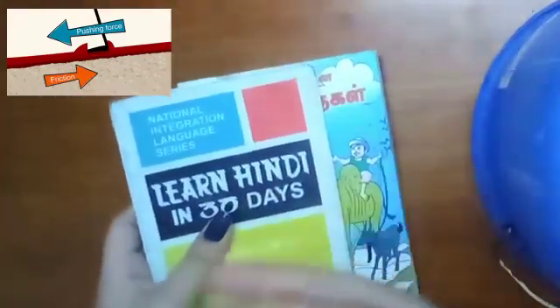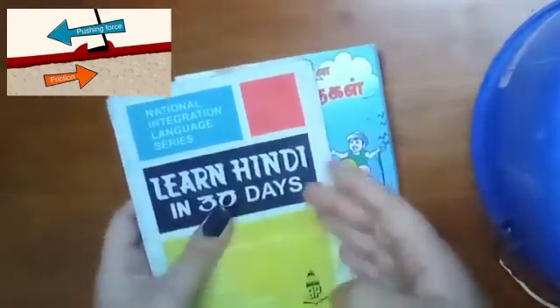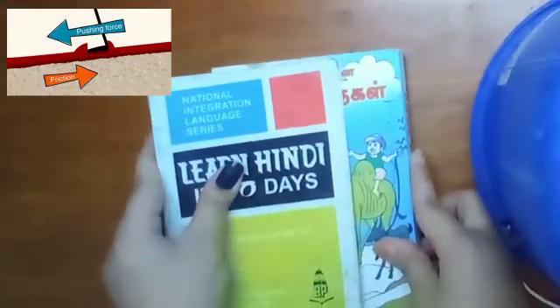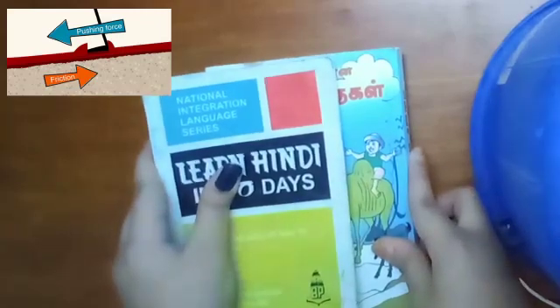Friction facts and background: we experience friction every day. When we walk, it is friction that prevents our feet from slipping on the floor. Friction is therefore a type of force — a pull or a push — that acts on objects and naturally exists.